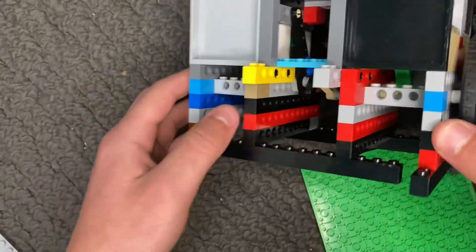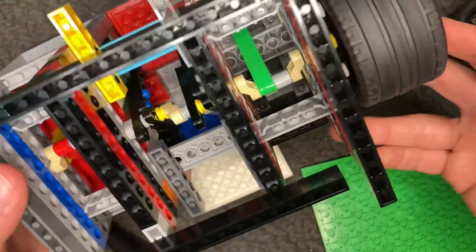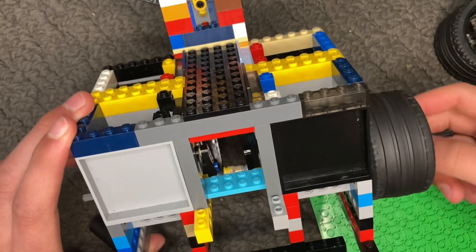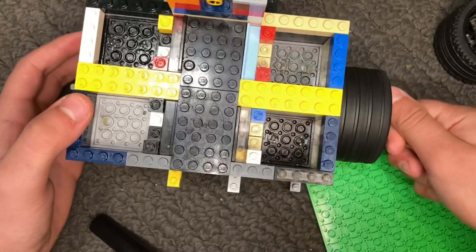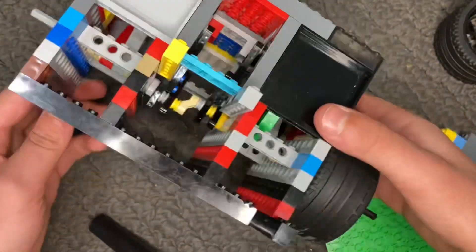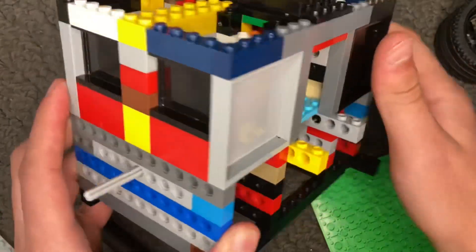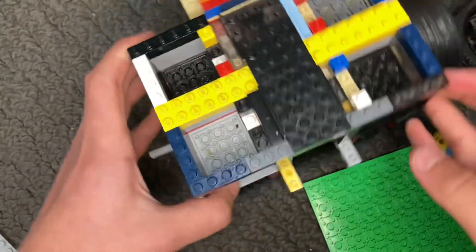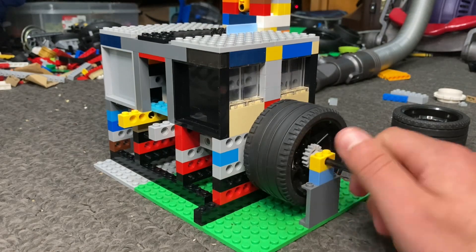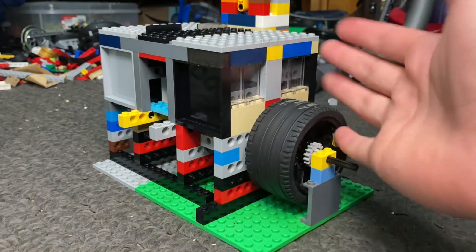I haven't calculated the actual cylinder bank angle yet, but I believe it's about 15 or 20 degrees. It's a little more than the actual real VR engine, but it's enough to still be able to call it a Lego VR engine. There are definitely ways to make this a more realistic-looking VR, but for the time being this is the best I can do with Lego, as achieving very narrow angles is difficult. Anyway guys, that's going to wrap up today's video — if you did enjoy, please hit the like button and subscribe, as it means a lot to the channel. I'll see you all in the next video!